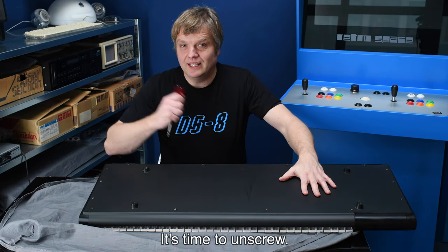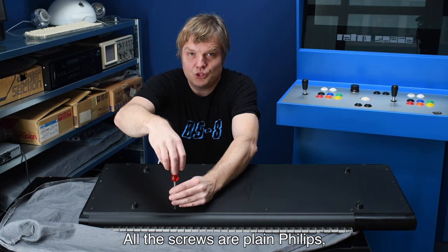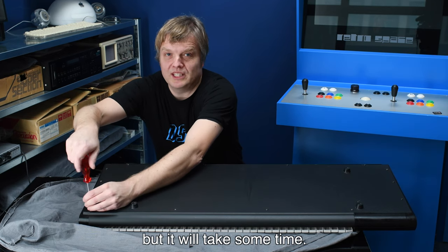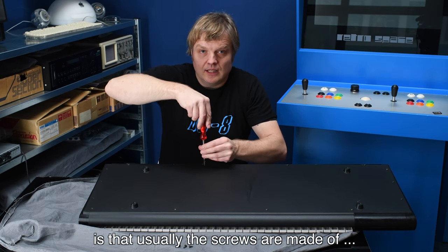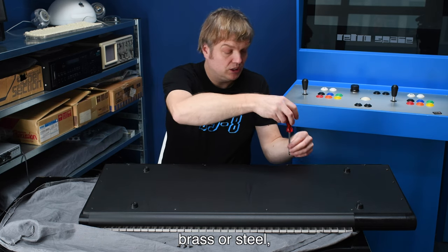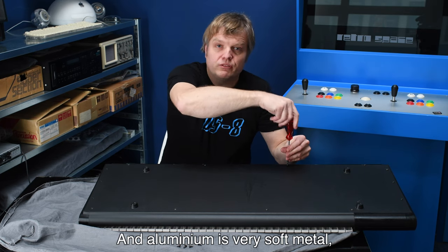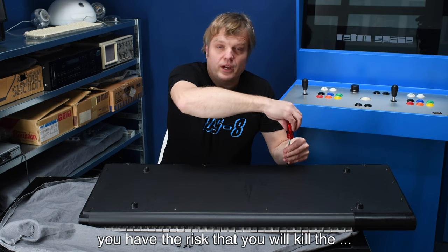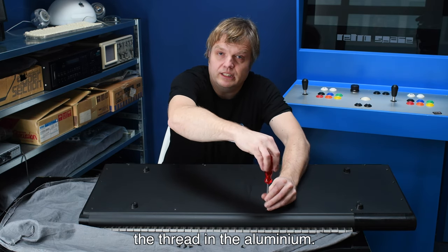The M1 is upside down — it's time to unscrew. All screws are plain Phillips, so it's not a big deal, but it will take some time. The reason I'm not using an electric screwdriver is that the screws are usually made of brass or steel while the cabinet is aluminum — a very soft metal — and an electric screwdriver risks killing the thread in the aluminum.